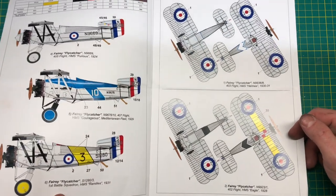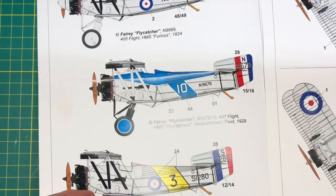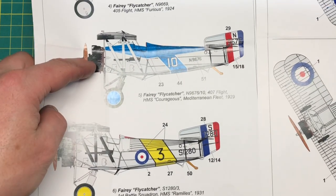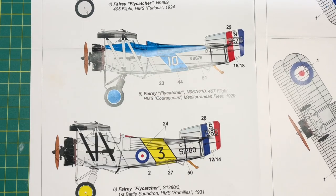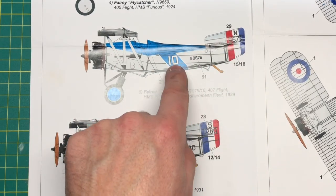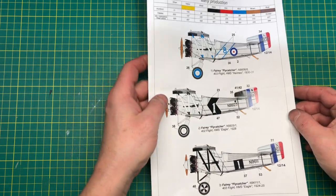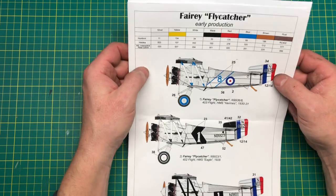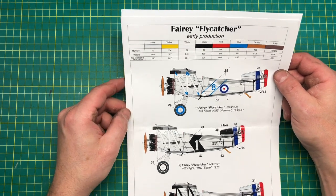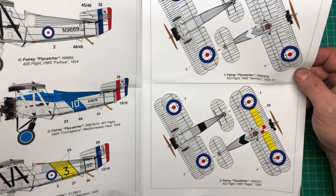The earliest scheme looks like it could be number four or five — Flight from HMS Furious, 1924 — going right up to First Battle Squadron, HMS Ramilies, 1931. I do like the blue one. It looks like that's all painted and you get a white number and white framing — I might give that one a miss. The all-silver one and the silver-and-black are quite nice. The only color call-outs are for the general schemes using Humbrol, Hataka, and AK Real Colors.